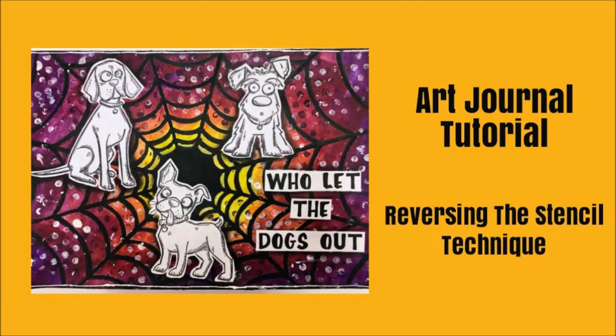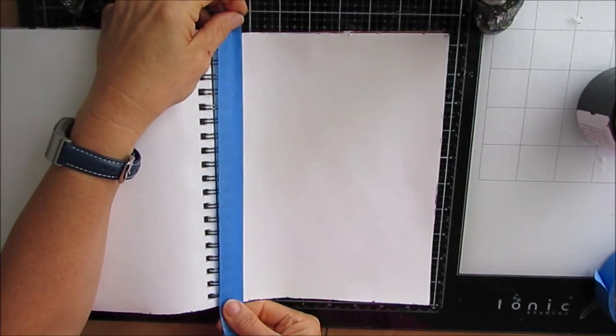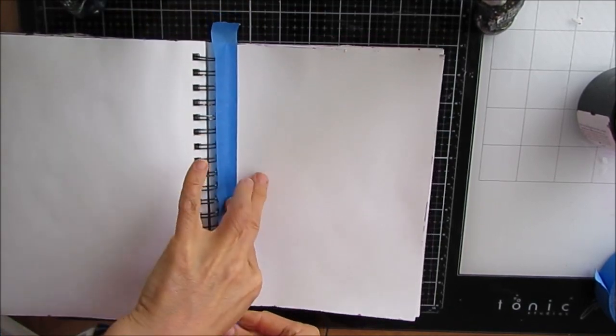Hi guys, Creative Katie Karen Virtual here. Welcome to an art journal tutorial. This one features the technique of reversing the stencil or preserving bold, bright colors on a black background.